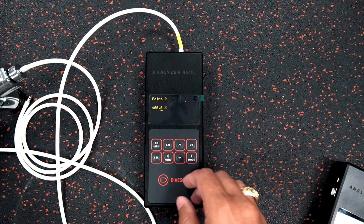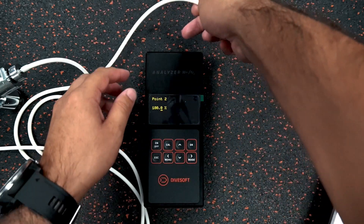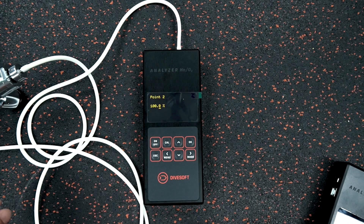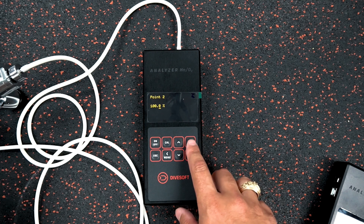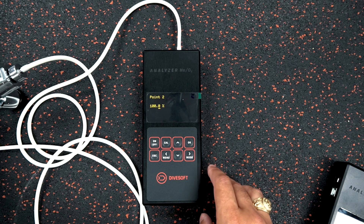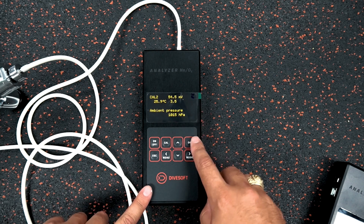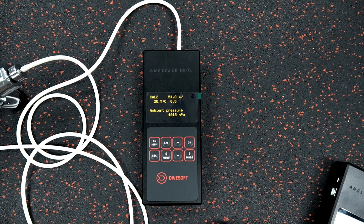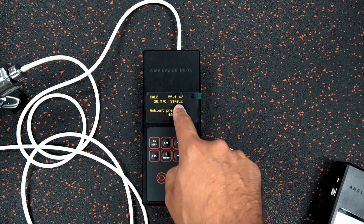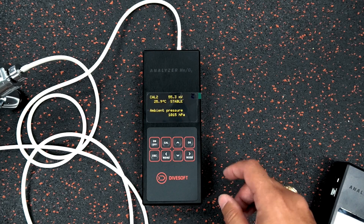Point two is going to be 100% oxygen. I remove the air connection and plug in the 100% oxygen line, then open that up. The 100% oxygen is now flowing through the tube and through the system. I click okay — you can see the millivolts are already moving up — and we're waiting until we have a stable reading on the oxygen sensor. Once it's stable, I click okay.